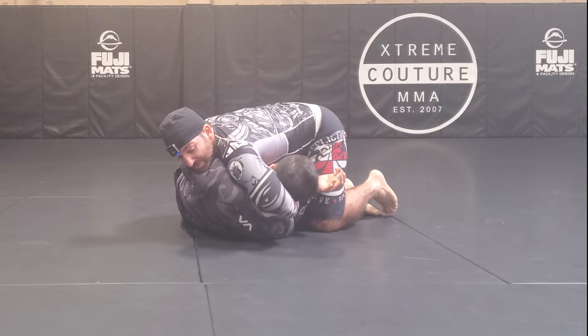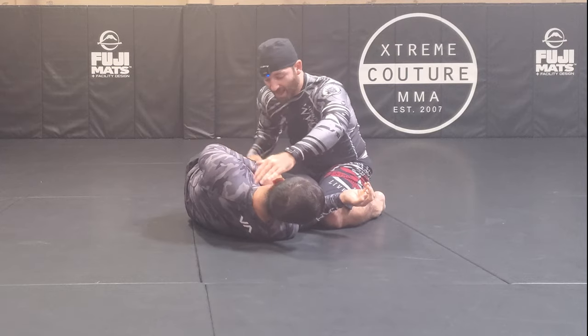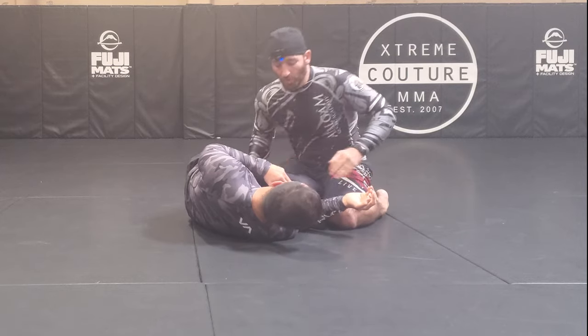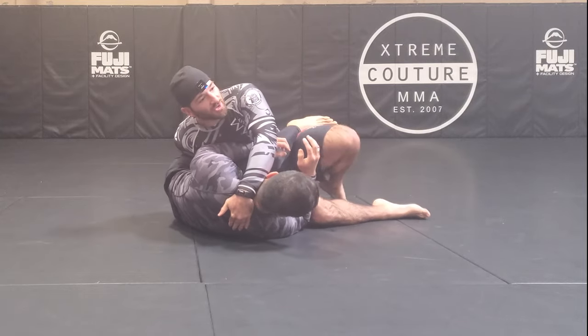If I need more room I could be meaner to him — just be careful with this position, it really sucks for him. I'm folding him in half, but I could drive this hip forward to stretch out that leg, making it easier to hook here.